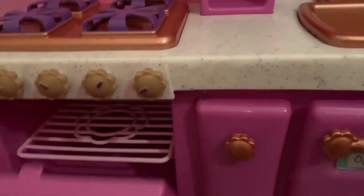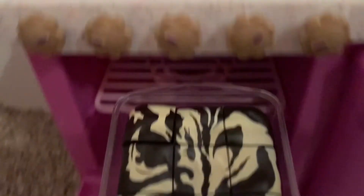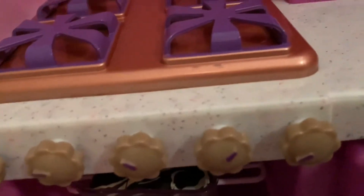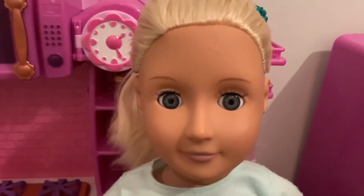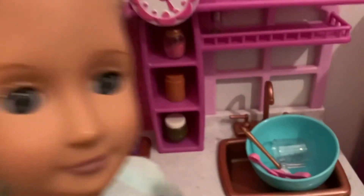Let's go ahead and open the oven and put the brownies inside. Now we just have to wait 15 minutes until the brownies are all baked. In the meantime, I think I have some cleaning up to do.